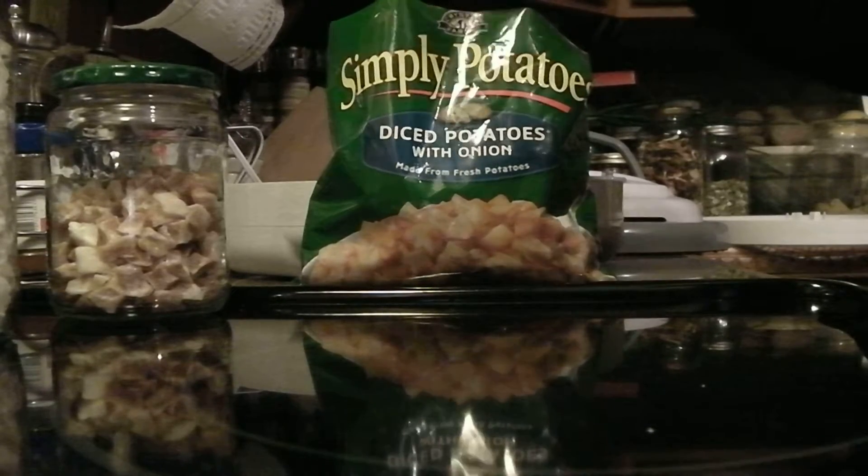They are pre-diced. This just happens to be Simply Potato Brand, but Orida makes them also. These have onions in them. These are great to use in hash browns. You can also use these in soups.